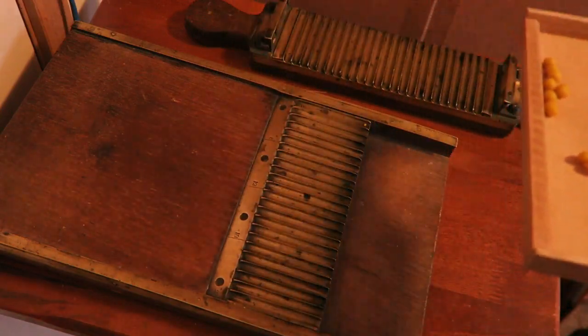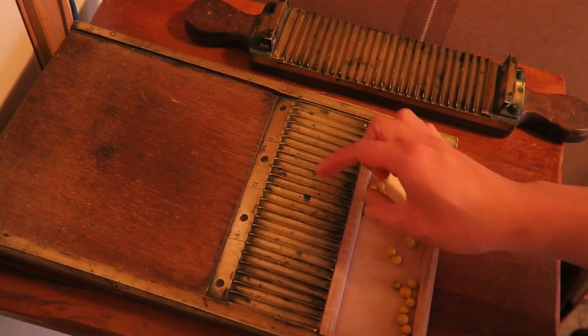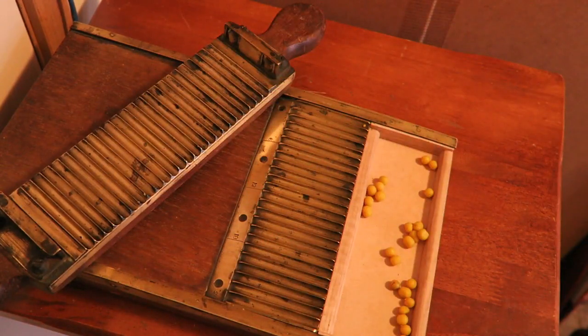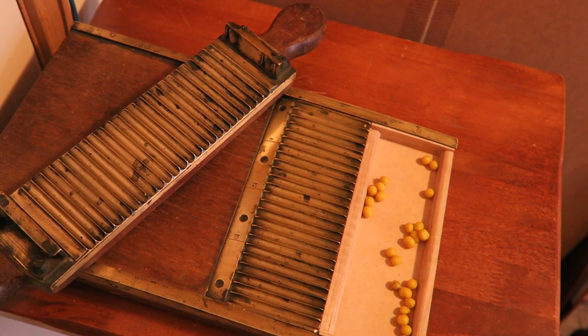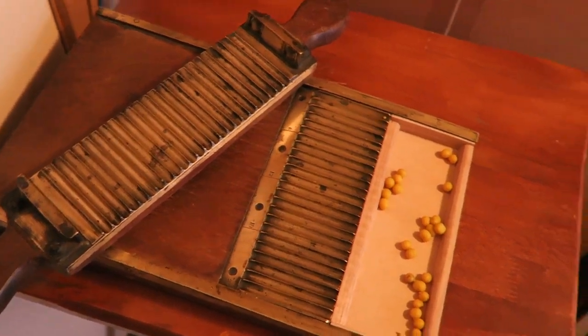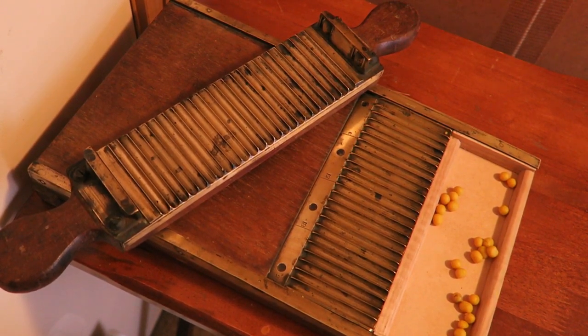And so there we have it. When I got this little device it did require quite a bit of restoration. I had to polish all the brass and I had to rebuild the pill drawer because that was missing. I had to go online and look up complete examples and see what they looked like and how they were shaped, and from that I managed to design this one and complete the pill rolling machine. If you want to read up about this in a bit more detail, you can go to my blog and look at the article which I have written about this piece. The link to my blog and the article is in the description below this video.